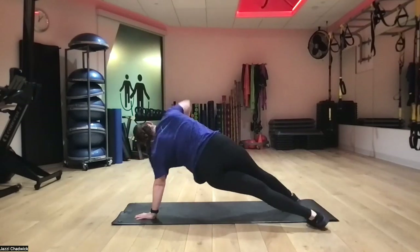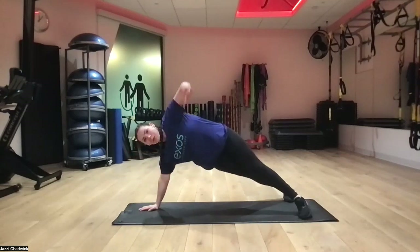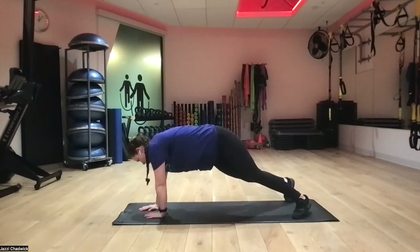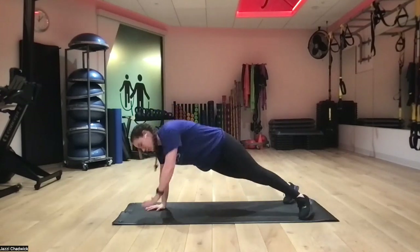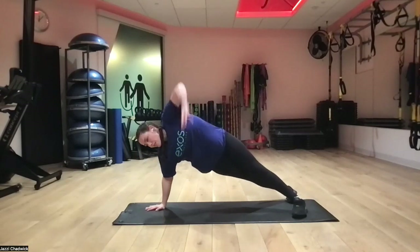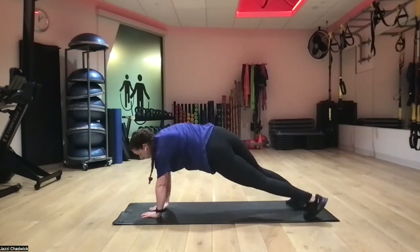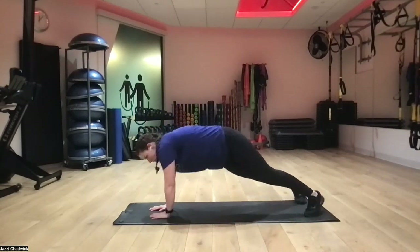We're going to feel that in our core. We're also getting single arm strength and stability here. We do want to try to keep our hand directly below our shoulder to help protect our shoulder joint. Exhaling as we open up, using our core here.